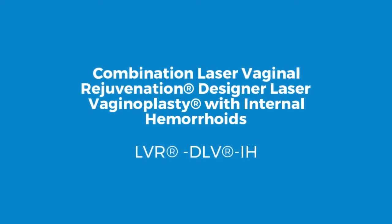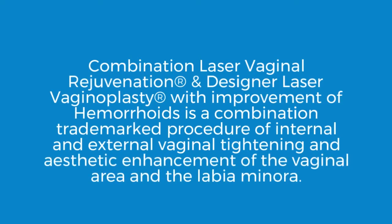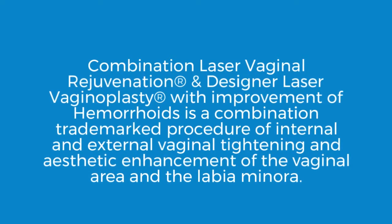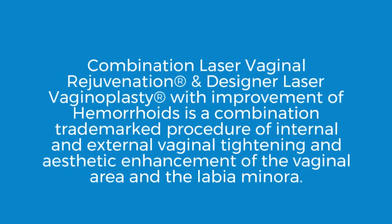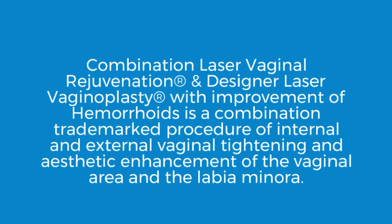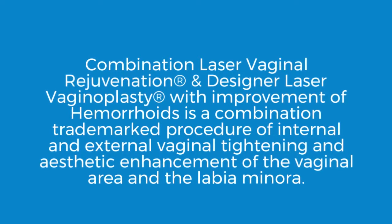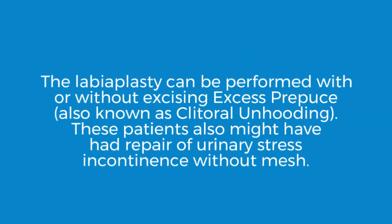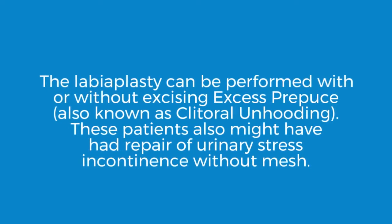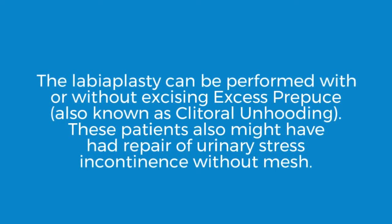Combination laser vaginal rejuvenation and designer laser vaginoplasty with improvement of hemorrhoids is a combined trademark procedure of internal and external vaginal tightening and aesthetic enhancement of the vaginal area and the labia minora. The labiaplasty can be performed with or without excising excess prepuce, also known as clitoral unhooding. These patients also might have had repair of urinary stress incontinence without mesh.